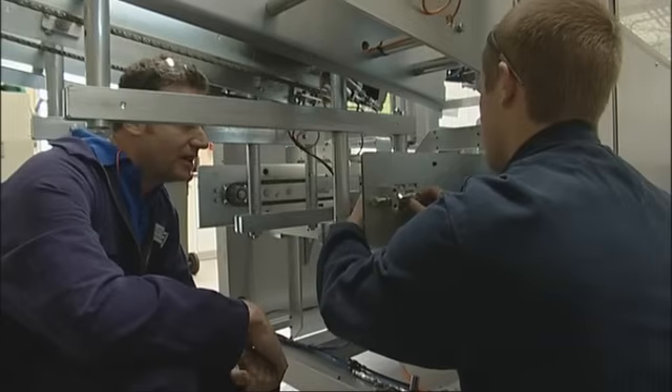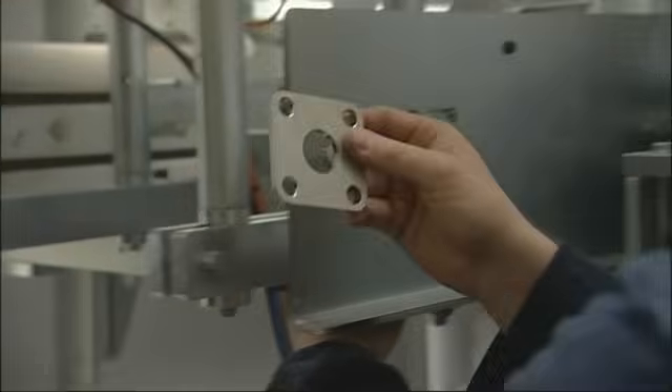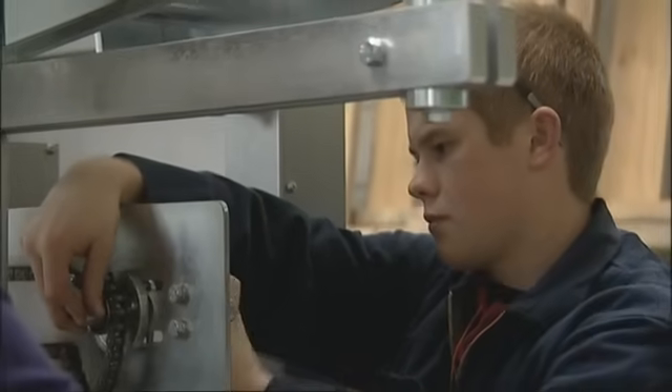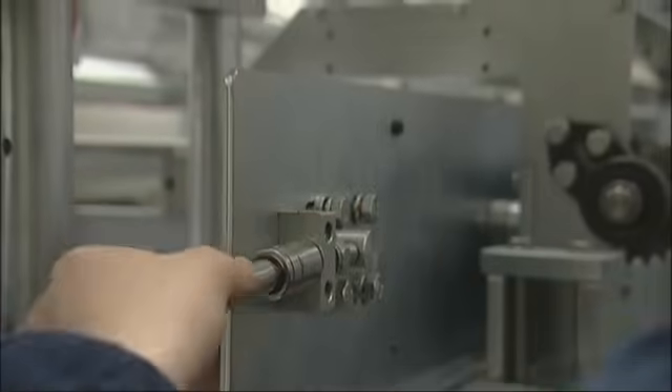Personally, I find mechanical engineering very rewarding. The main reason for that is we take an idea given by a customer or worked on with the customer, we take that idea and go away and design a solution, we build some equipment, we install the equipment and see it running. If you've taken an idea and turned it into reality, that's personally very rewarding.